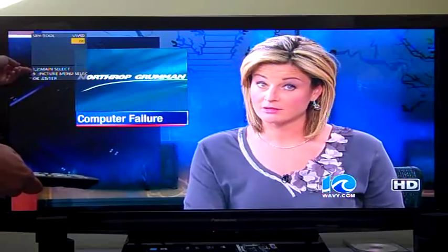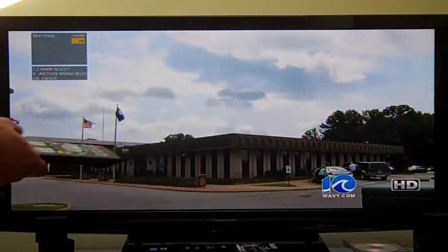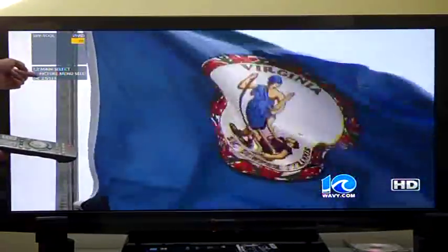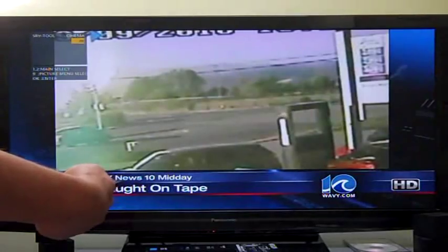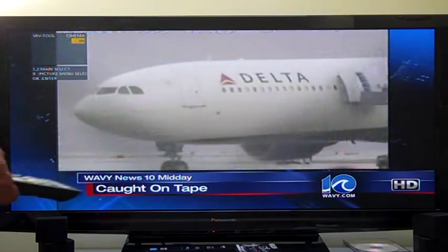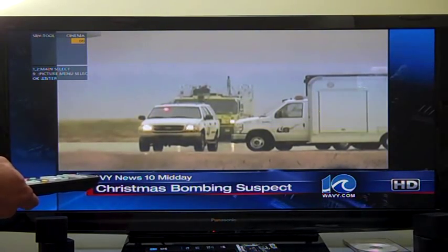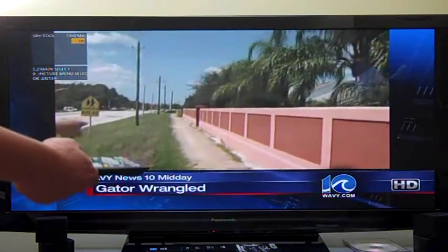You'll notice there's some help at the bottom showing what the options do. Keys one and two go up and down the main menus. Key nine is a very important one — it tells you what mode you're actually adjusting. Right now it's set to vivid. We want to adjust it to cinema, which corresponds to THX mode on this particular model, the Panasonic G25. So make sure you're on the right mode.